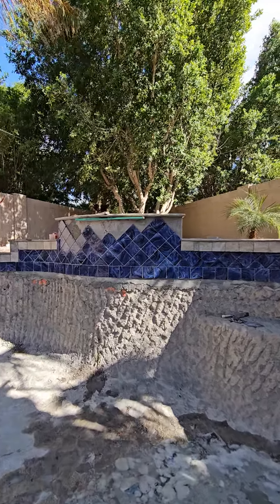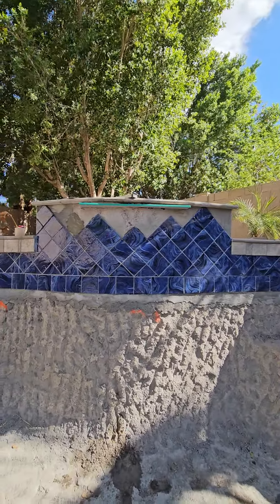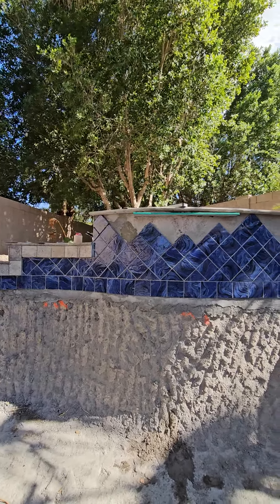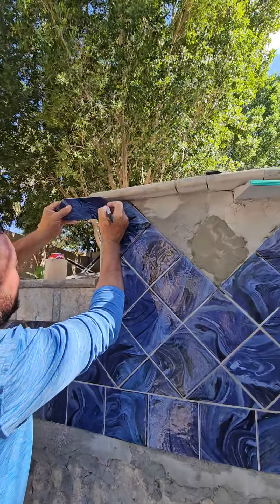One of the things I want to point out about doing this: yes, we can do it, but it's a lot more work and it's a lot more detail when you're cutting and trimming those tiles up there. Every single tile is not only done by hand, but it's done with precision.